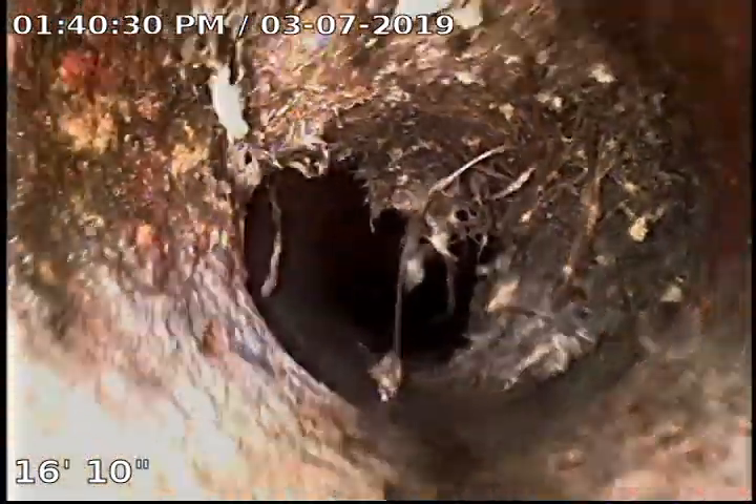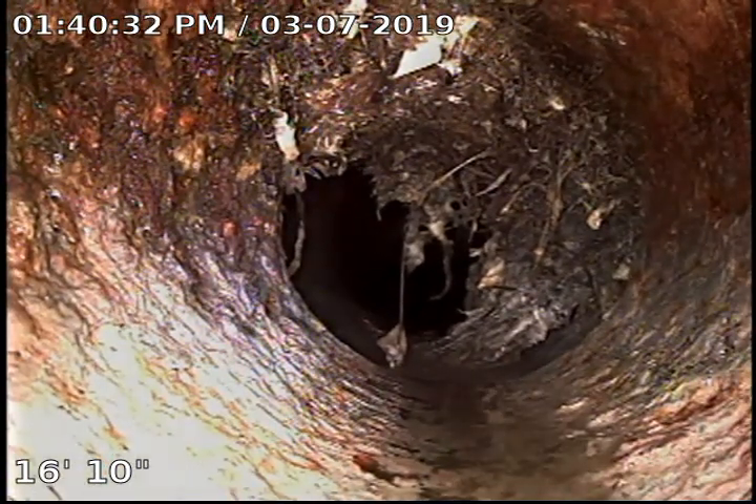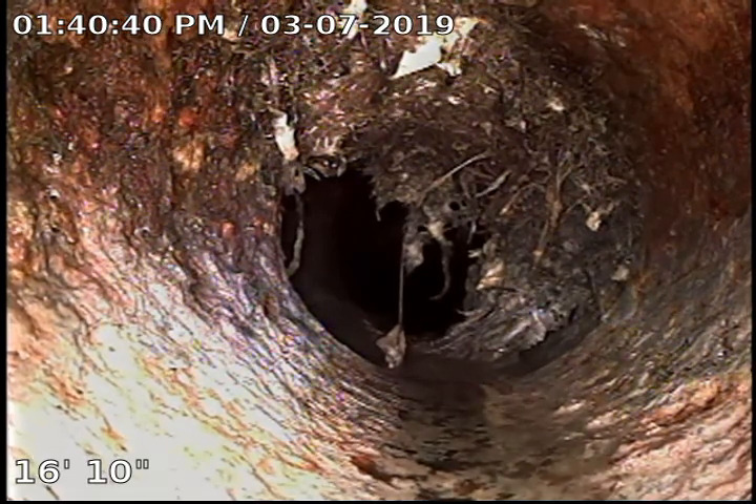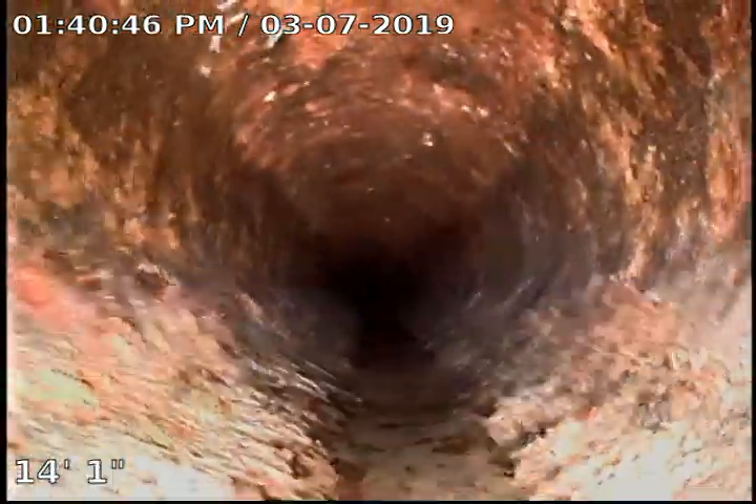Right here is probably the biggest root intrusion we've got, and it's right where the edge of the house is — right where we transition from the cast iron to the clay, so probably right out in the front of the house. Now we're in the cast iron and everything looks good here.